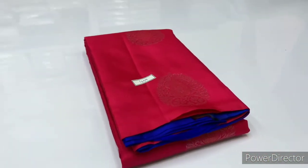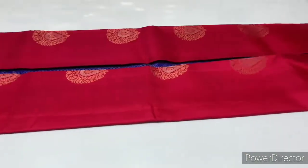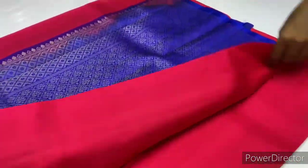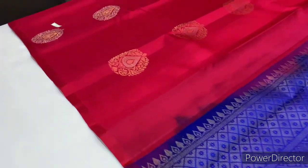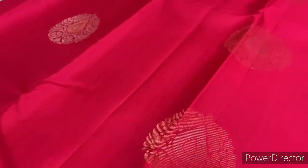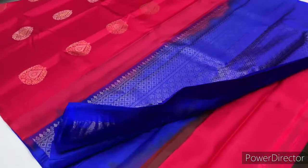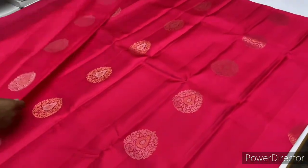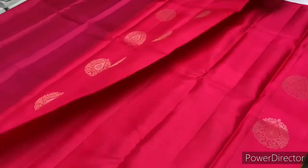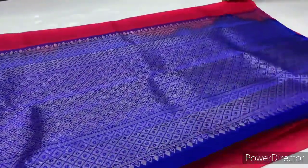First, saree code 1659, pink and blue combination. Body of the saree is pink color, border is royal blue. In the gold and silver zari, puttas are made alternative. Back side, puttas are made full all over the saree. The price is 5600 only.